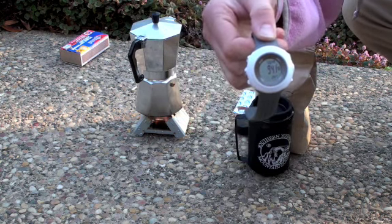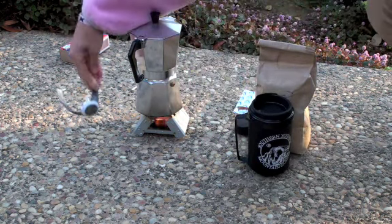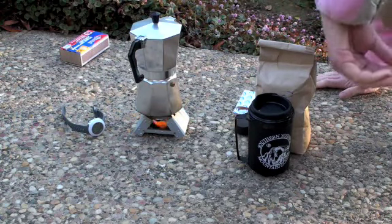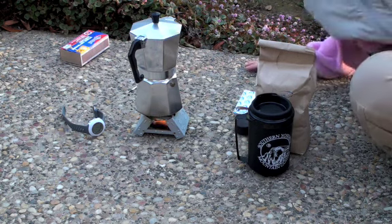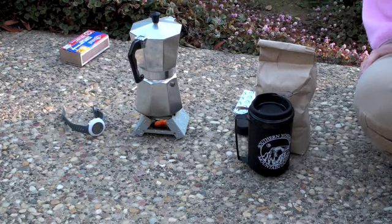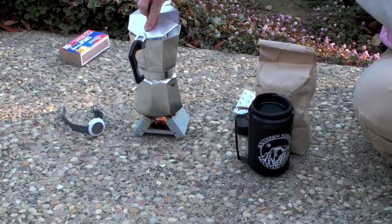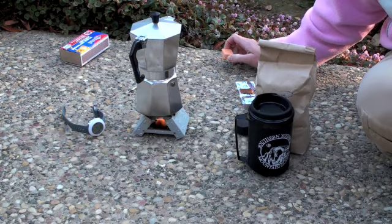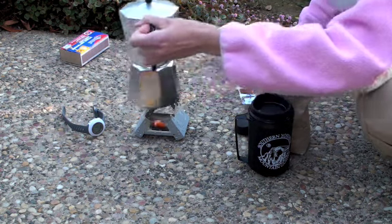We're about 9 minutes 40 seconds in — almost 10 minutes — and you can see the solid fuel tablet is still burning, but it's not that intense. There's still no sign of coffee coming through the percolator yet. So at 10 minutes we still don't have coffee, and we're getting to the end of the single fuel tablet's life. I decided to add a second fuel tablet to increase the intensity.